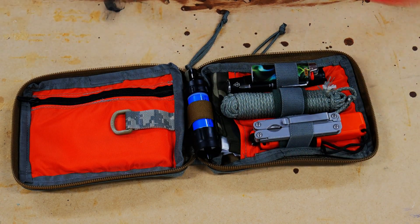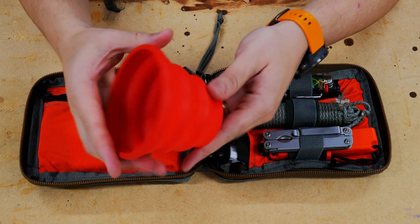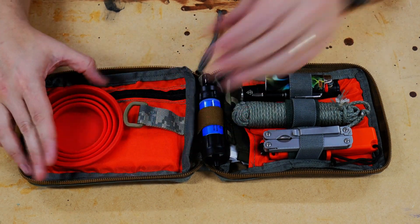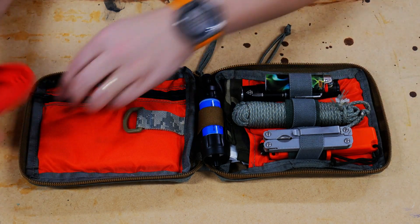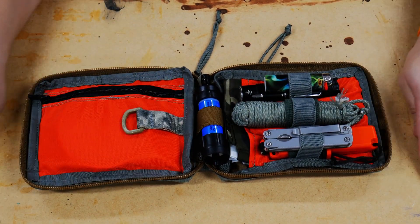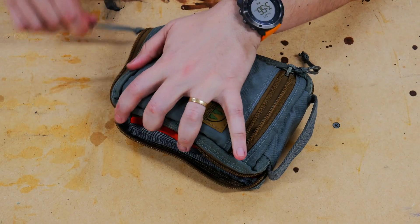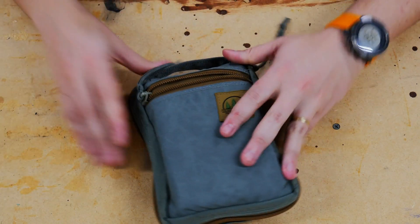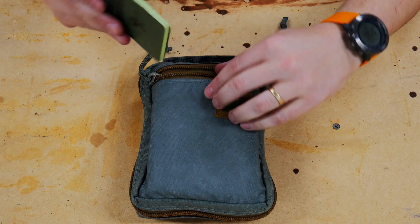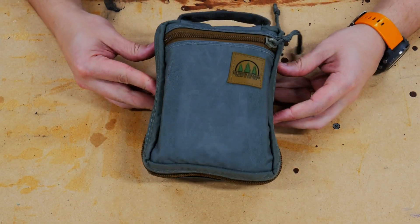And lastly from the standpoint of the C's is a container. It's hard to fit a container in this, and it's obviously not one you can boil water in, but it is a container you can collect water in, which I think is good. I'll put it in here for now even though it gets a little bulky — it still closes just fine. We're going to add our last piece of the survival kit puzzle, which is just a pad. I like to have a pad to go with the pen. It slides right here on top, and that is my complete ultimate urban survival kit.